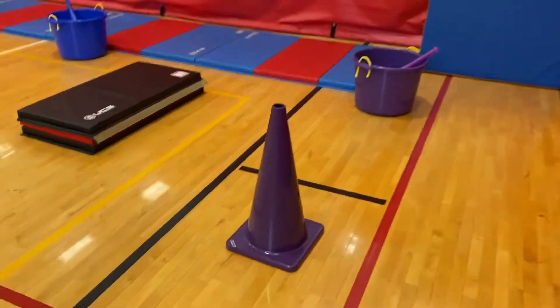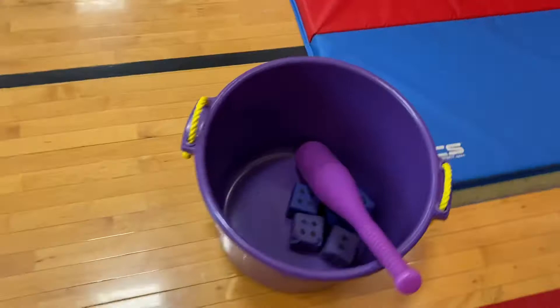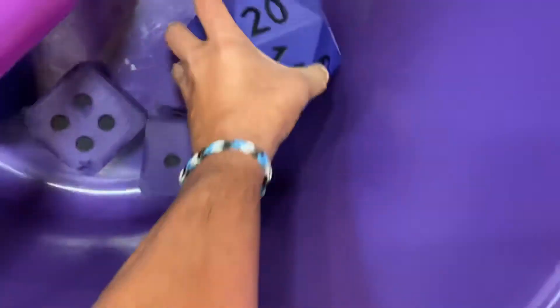The batter is going to come down here and they're going to be hitting off of the cone here — we're going to use that for the tee. In the bucket, they've got four dice: three regular six-sided dice and one 20-sided die.